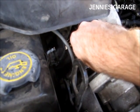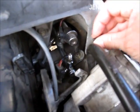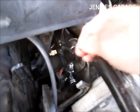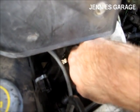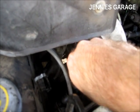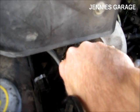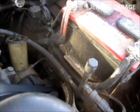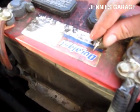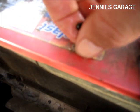Be careful not to drop the valve stem core removal tool down into the depths of the engine as well. I've lost a couple of removal tools in that fashion — it's gone forever. So there's the core. Looks real similar to the valve stem core that's in a tire.